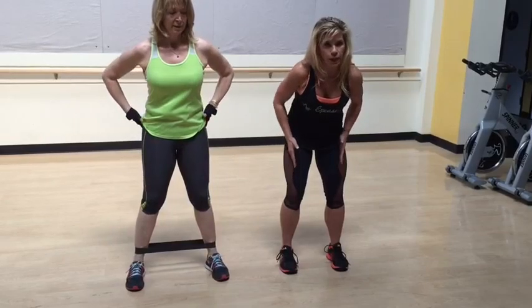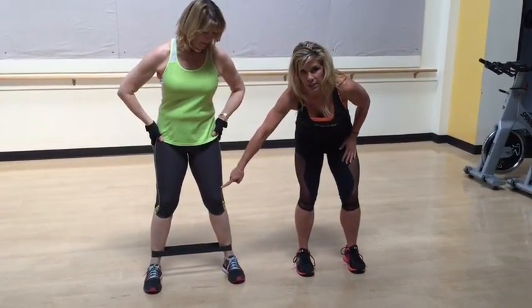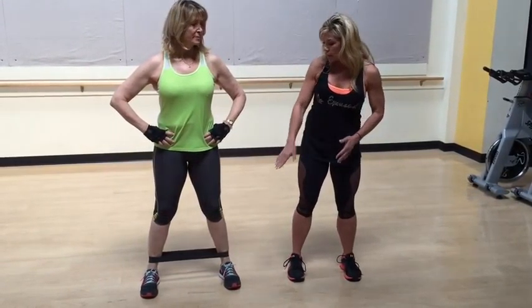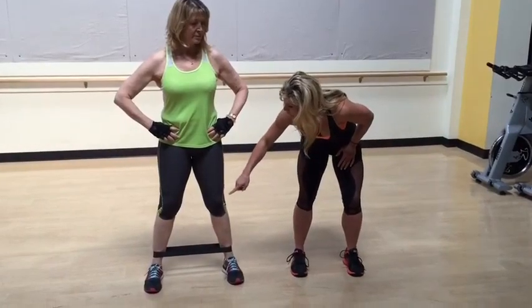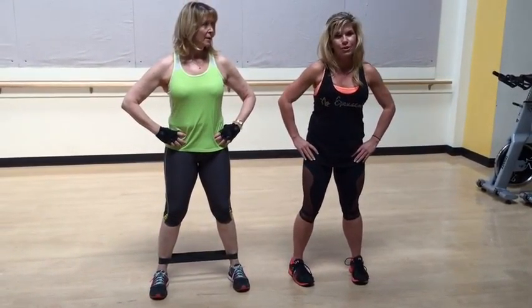You don't want to feel it here — if you feel it in the wrong place, what I tell people to do is move the band to their knees or get a lighter band. Sometimes if the band is too heavy — like a black band — and you're feeling it there, it's because the band is too much and your glutes aren't ready for that yet. So go lighter, or move the band up above your knees and do the same thing. Always keep your toes turned in. And that's all we have for today — thanks!